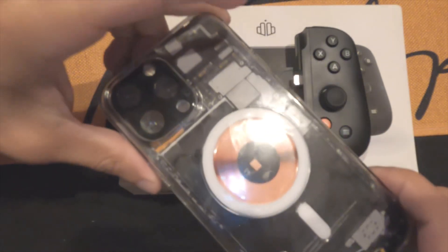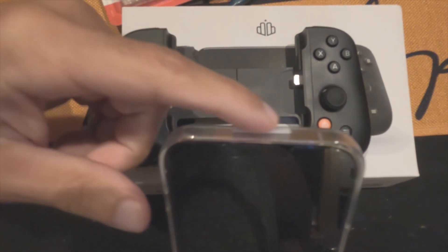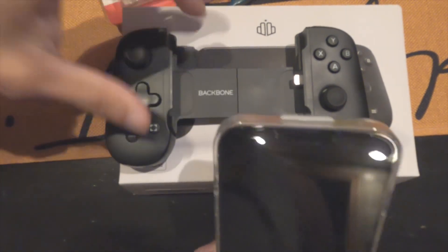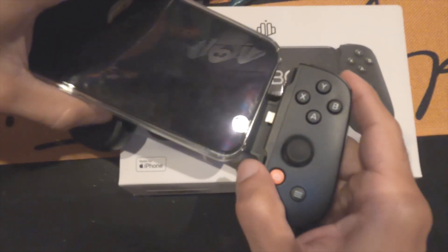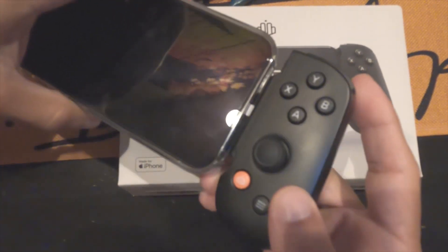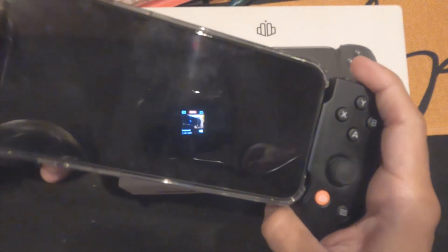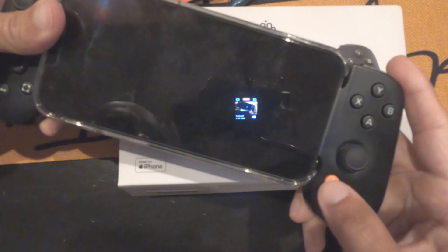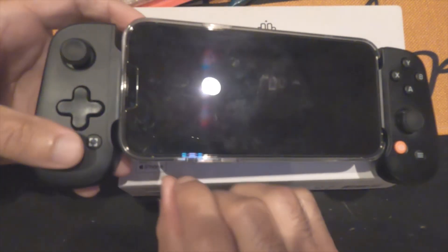Shoutout to dbrand — this is not sponsored — but the skin is just amazing; it's the insides of what the iPhone 13 should look like. Alright, this is what's going to help the phone get latched onto the device without a problem. We're going to go in here first like this, it's going to click in — you can already see the Backbone symbol is blinking.